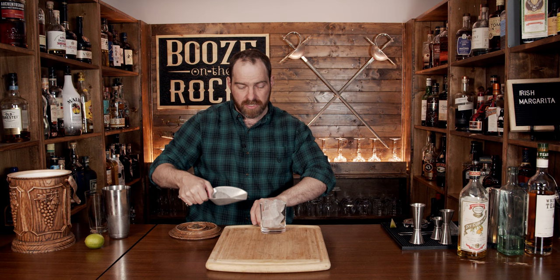Grab yourself a rocks glass, but unlike most margaritas, I am not going to dip the edge in salt. In fact, I don't want to add any salt because I want the flavors of the whiskey. Fill your rocks glass to the brim with some ice, and then fine strain it to keep out any ice crystals.